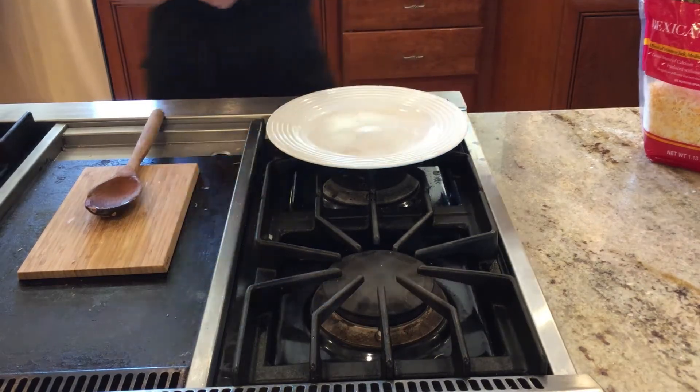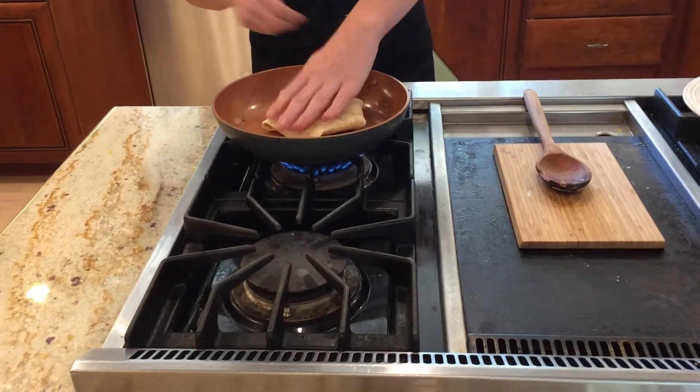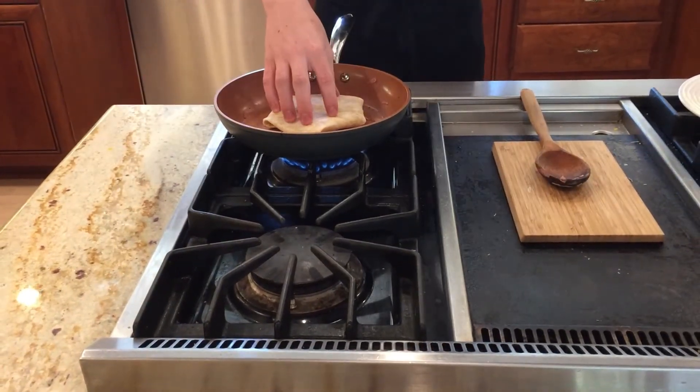Then you're going to put it on your pan and cook it until the bottom gets crispy so it holds its shape.